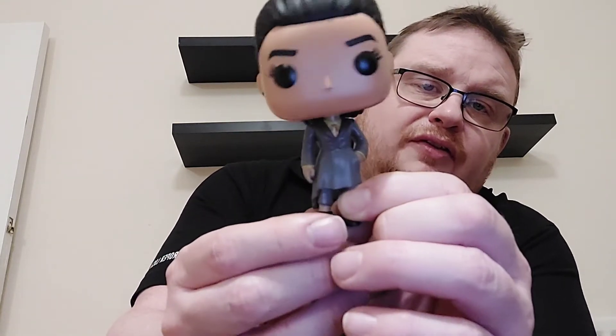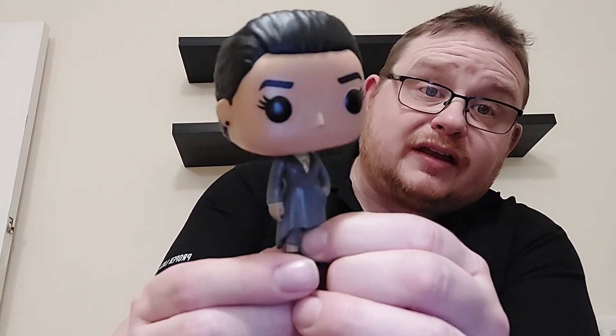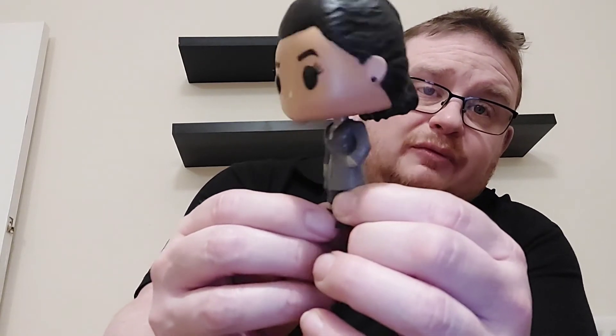Not a lot else to say — they are fairly bland Pops, these Loki ones, nothing much fantastic. Obviously with this one and the Mobius we unboxed yesterday, to complete the set you do need to add her into the collection and that's what we'll go do.